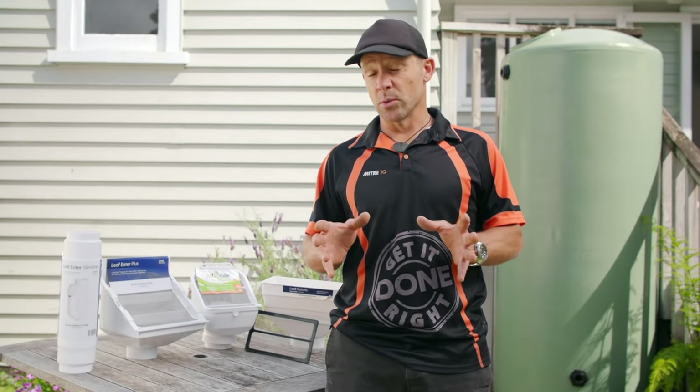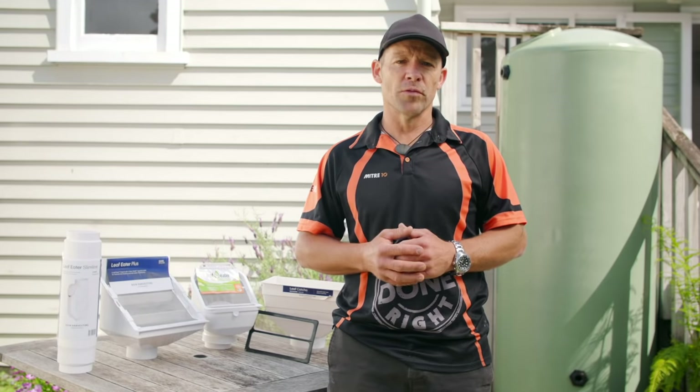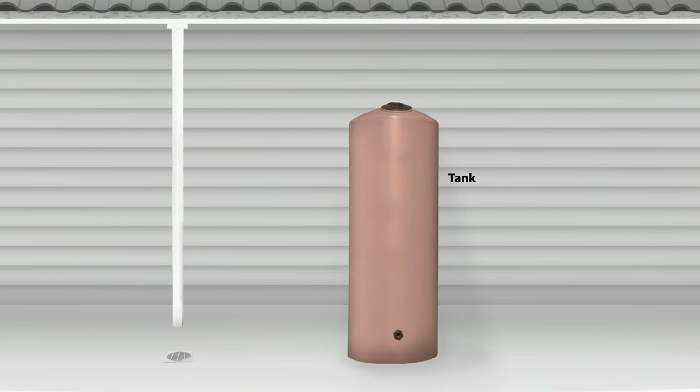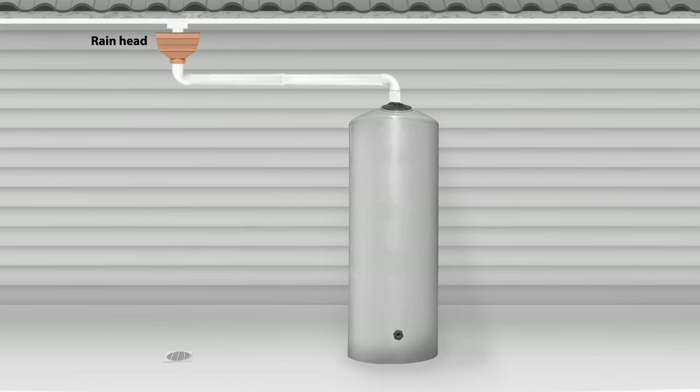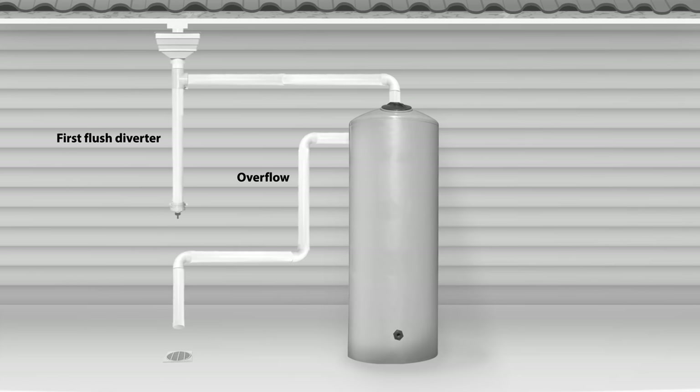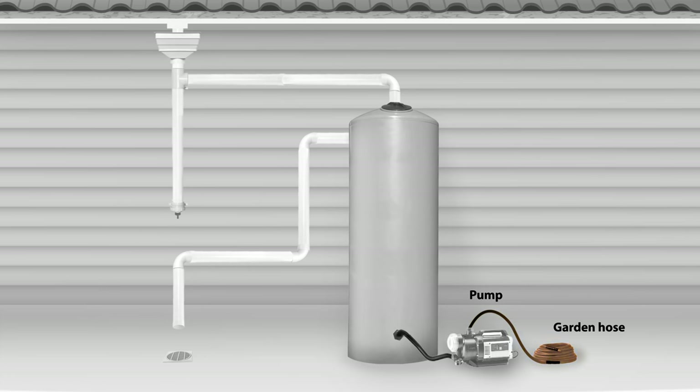Now I'll show you how to install a bigger tank, and there's a fair bit more involved in that. This is our tank — it's a tall, circular model which holds 1,000 litres. We'll be placing it next to a downpipe and diverting the water through a rain head that'll filter out any leaves or debris. You'll need a 500 millimetre fall between the rain head and the inlet to the tank. We'll also install a first flush diverter, then direct any overflow back into the stormwater drain. Connecting an external pump means we'll get good water pressure, and our garden hose will clip into the pump. Finally, we'll add a water level gauge.